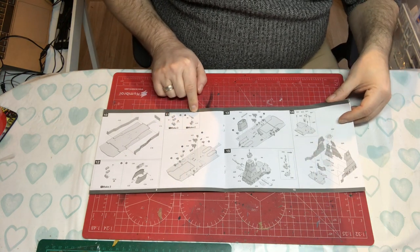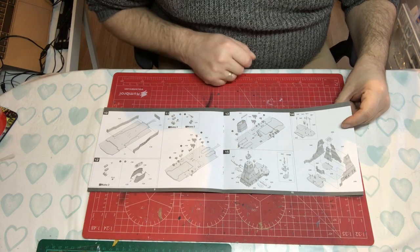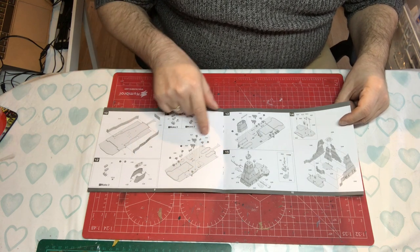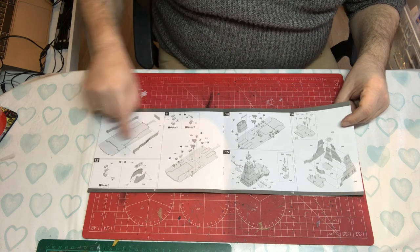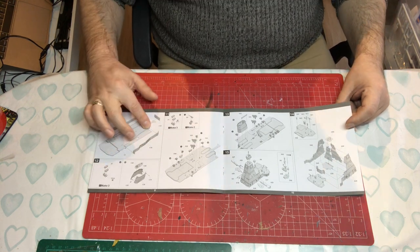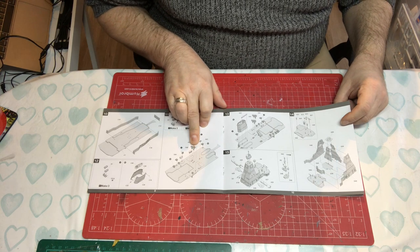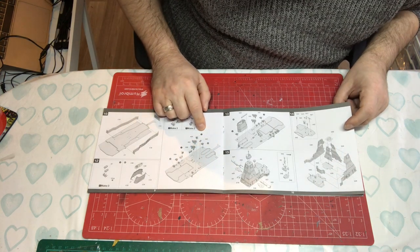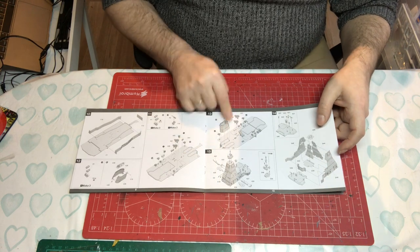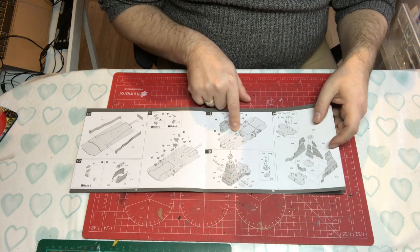More life rafts, then a Rheinmetall close-in weapon system — not a Phalanx but a similar type of automatic gun — being mounted on the upper side of that deck. More missile systems and some lockers as well. Then we're putting the first funnel in and some more missile systems facing the alternative way.